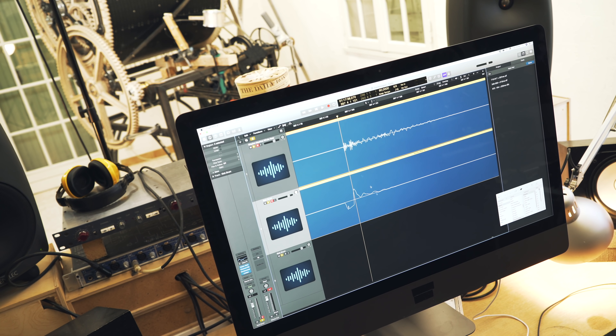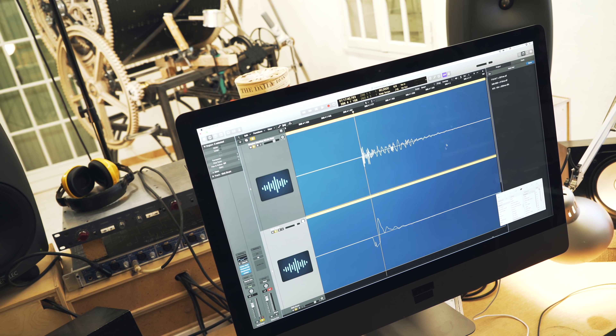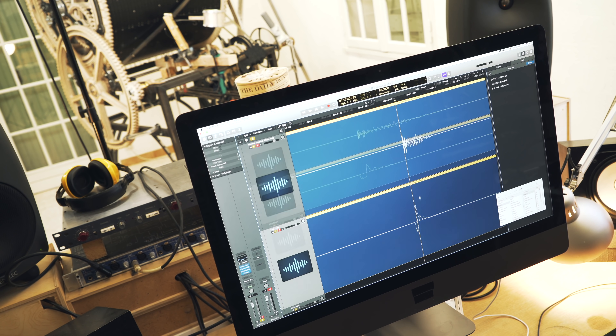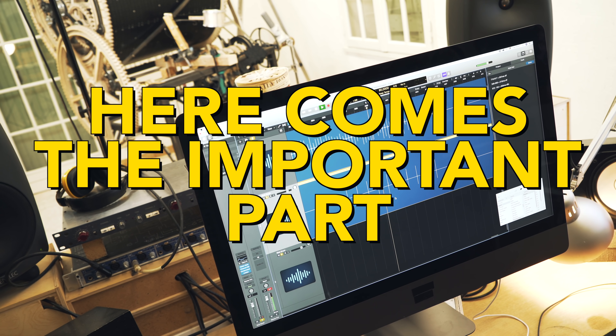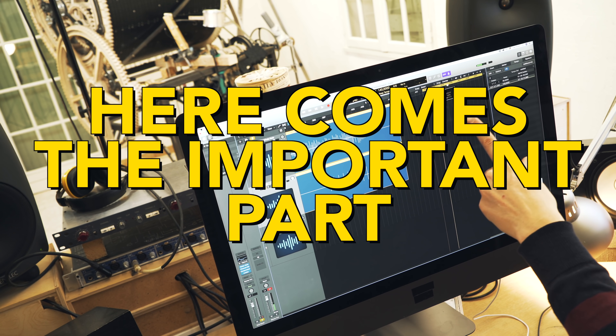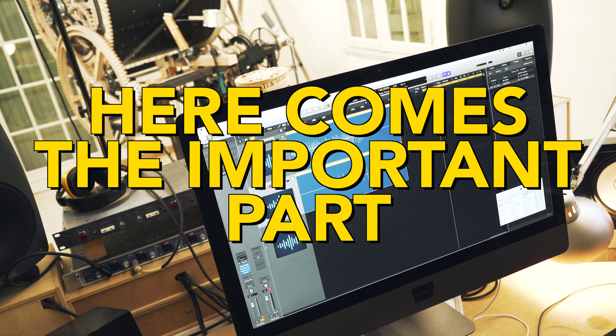Look at these transients — it's absolutely unbelievable. Finally, I built something that works. Now I'm going to head over to the machine and perform the exact same test, but this time in 140 BPM.